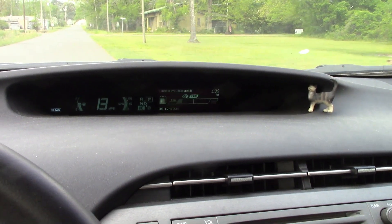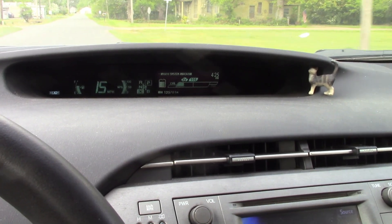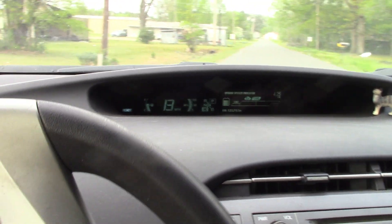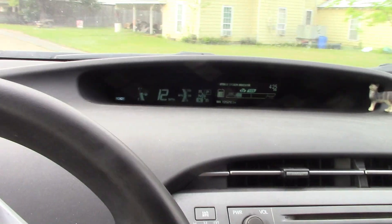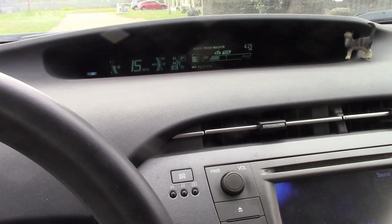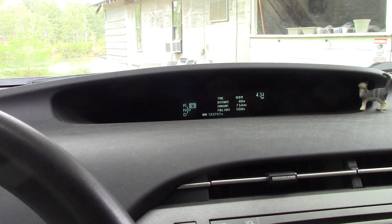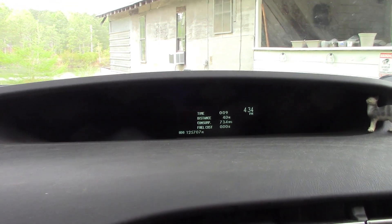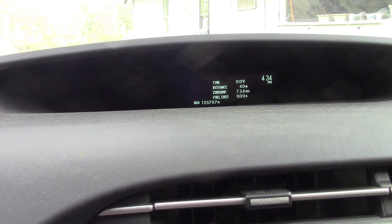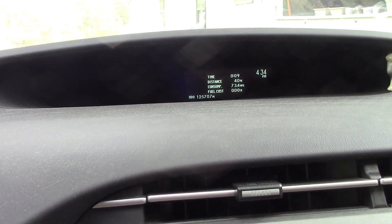Just been to the post office — working fine in EV. And back from town: 73.4 miles to the gallon. That's brilliant — 73.4 MPG.